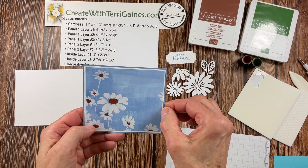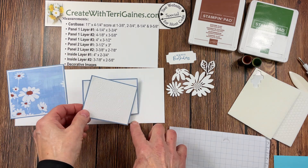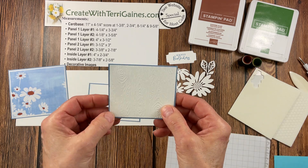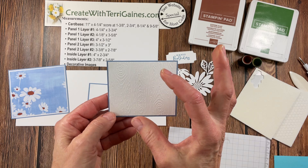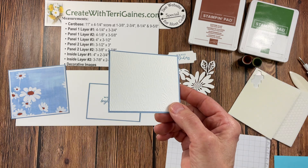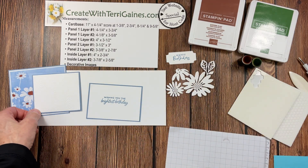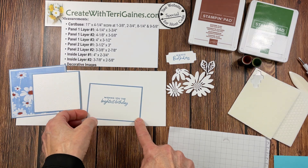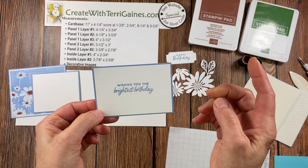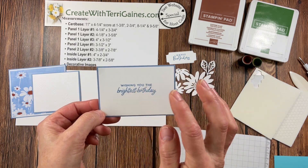Do note that you can eliminate that inside layer — you can make your layers smaller or bigger. For panel two, we have two layers and I also use the boho blue on the outside layer and basic white on the inside layer. This is the panel that our decorative images are going to be attached to. I added a subtle texture to that with the timber 3D folder just to give a subtle background. Now as I mentioned, you can change up and have multiple layers or just have one layer, and this is for the inside sentiment.